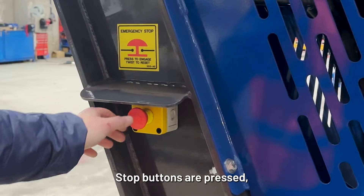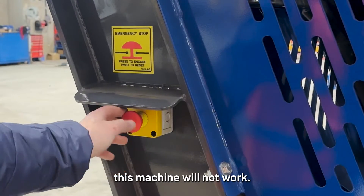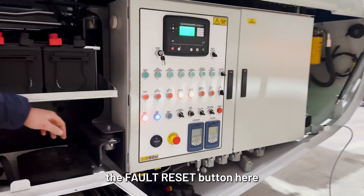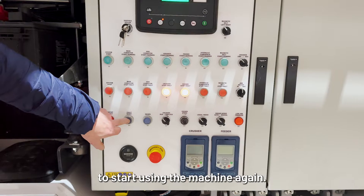If either of the red emergency stop buttons are pressed, this machine will not work. You'll hear an alarm. Just twist the button and press the fault reset button here to start using the machine again.